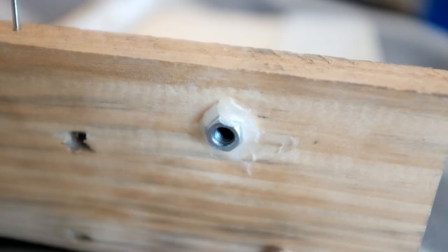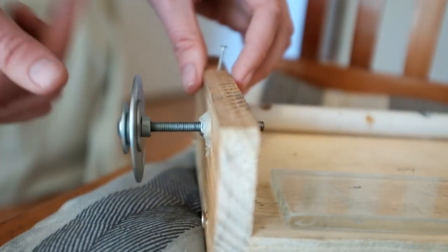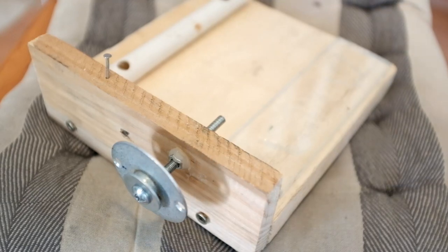I then glued a nut for a threaded bolt to screw in. This bolt will be used to push the stage later. And that's it for the base — it should look something like this.